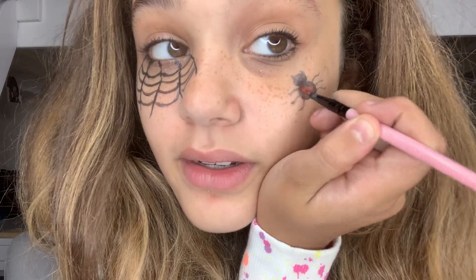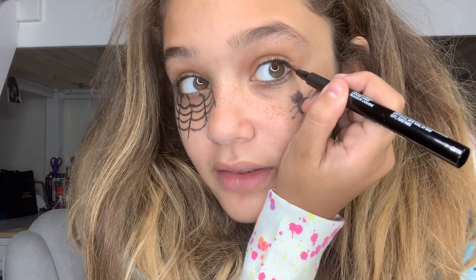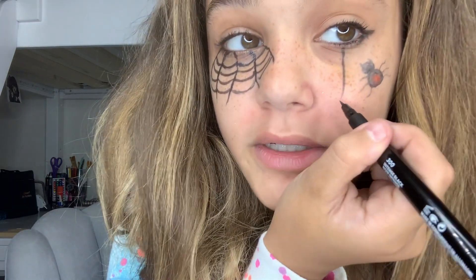This looks like more of a friendly spider. Now I'm going to grab some red eyeshadow and just dab it in — and we've got a black widow! So now I'm going to do a wing on this side — I'm going to freehand this one. I did a simple little wing, and then I'm going to draw a spider hanging down from my eye. Perfection — now we're going to have a little spider hanging.